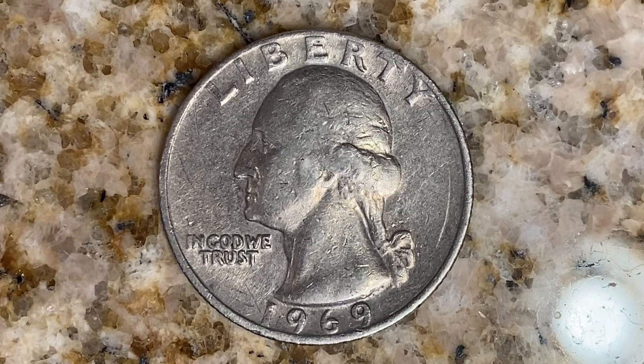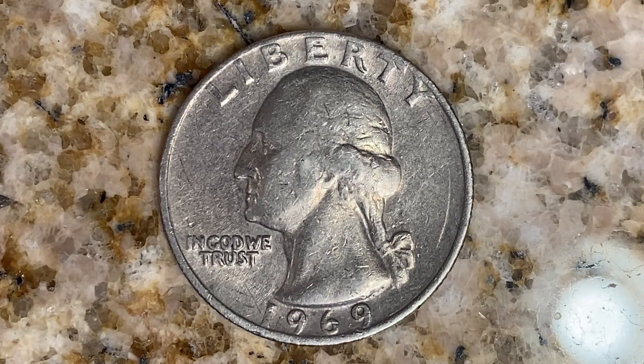Thanks for watching Coin Collecting Fun. This channel is dedicated to the king of hobbies and the hobby of kings.